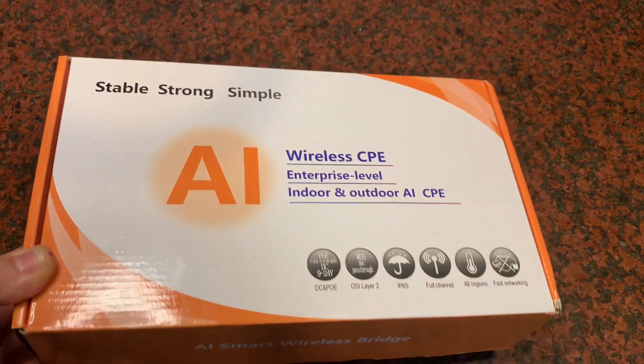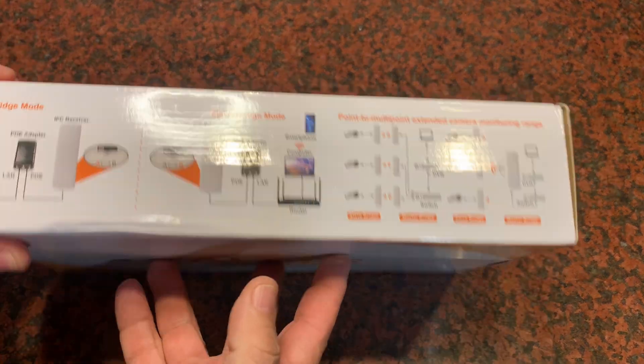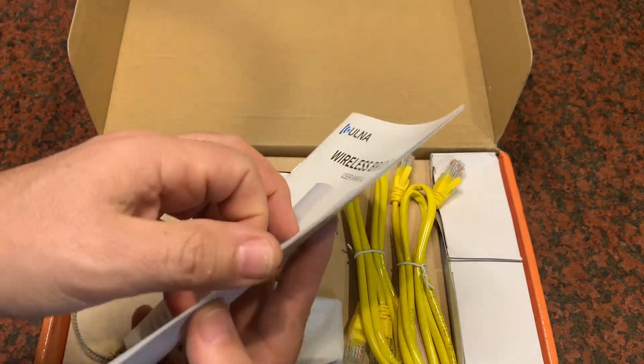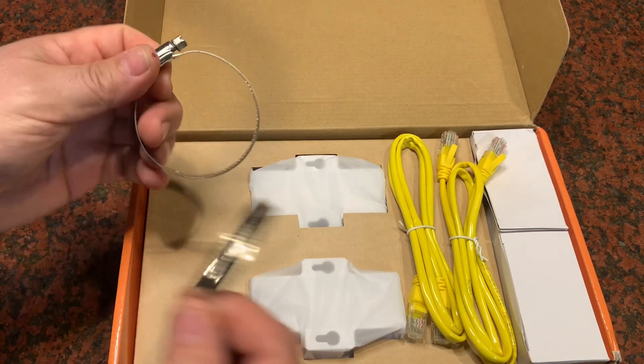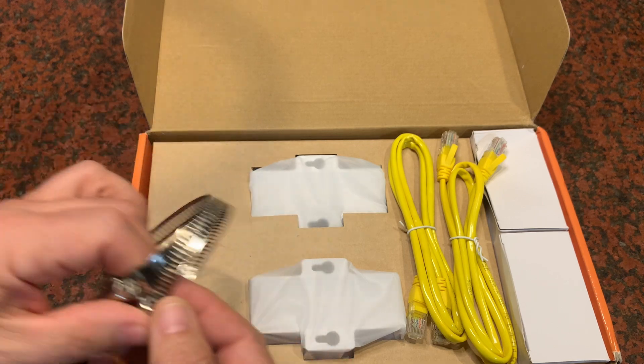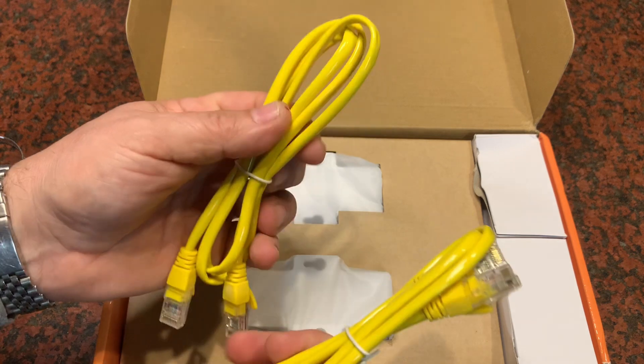I was sent this smart wireless bridge to give my thoughts on it and make this short video. So here goes — let's see what's inside. You get a user manual, you get two hose clamps. These are likely used for the pole to connect the device; they last better than zip ties because they don't break with UV exposure.